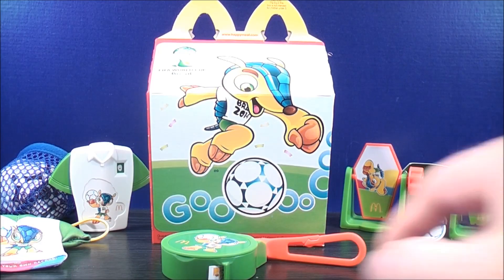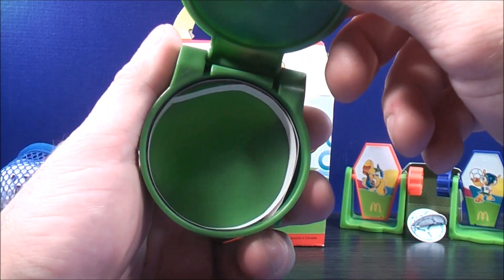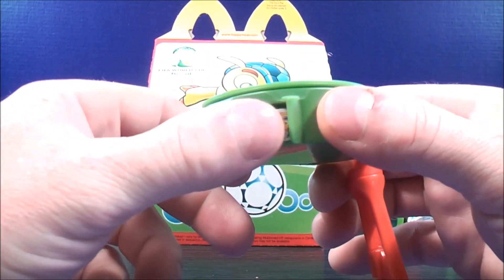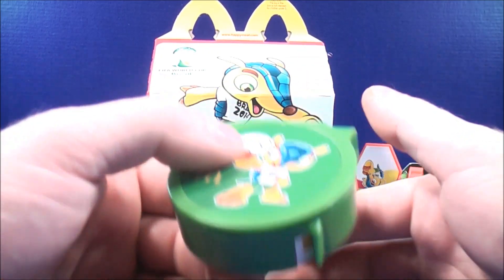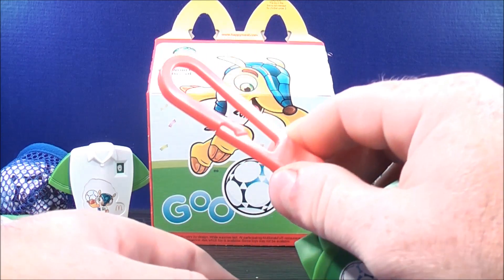Number five is the sticker maker. This thing actually opens up — you can see the stickers on the inside and pull them out just like this. You can decorate the top if you want, and when you're done you can slide it back in. You can also put this on your belt loop for safe keeping.